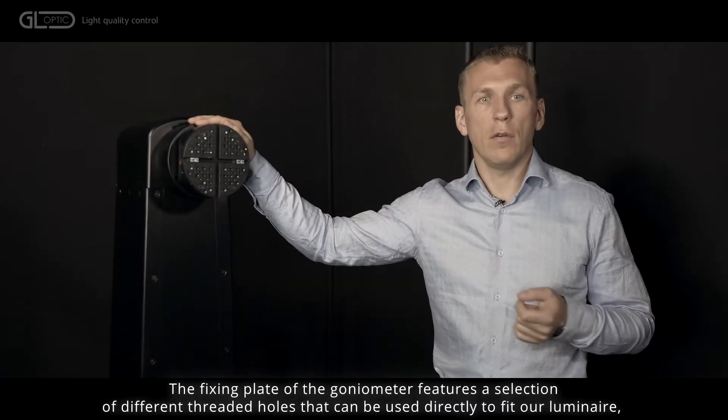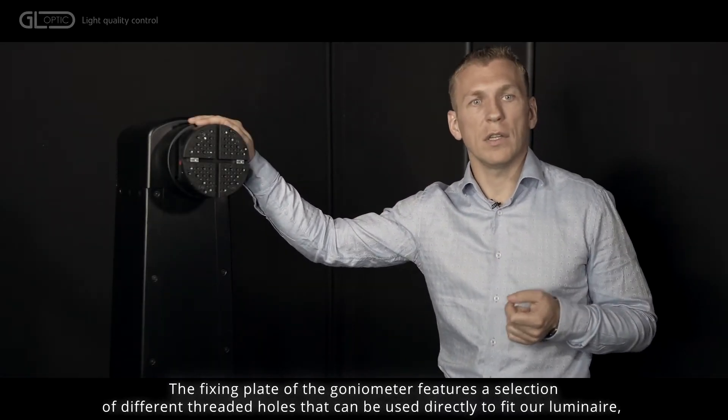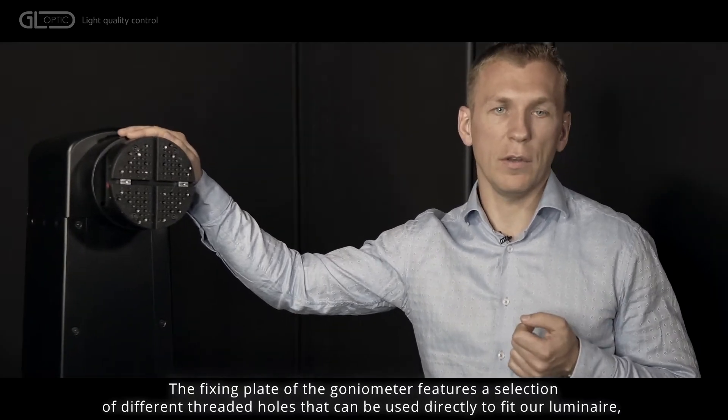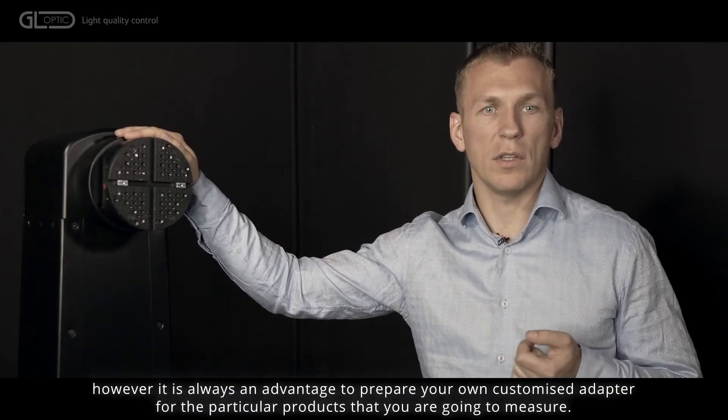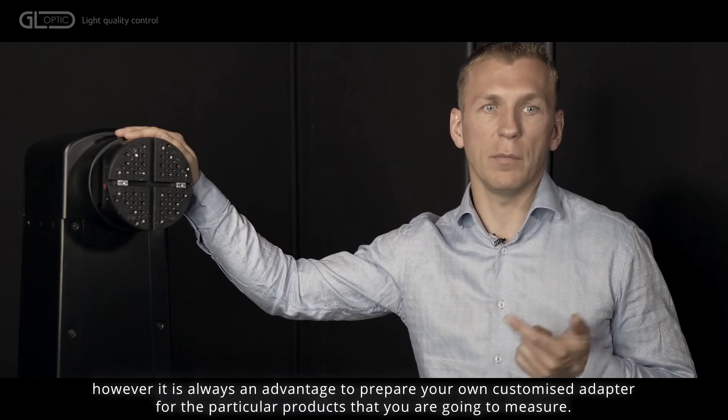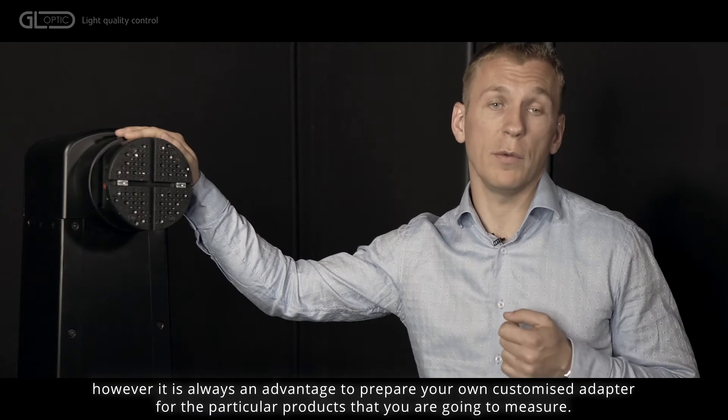The fixing plate of the goniophotometer features a selection of different threaded holes that can be used directly to attach the Vitaoo Lumina. However, it is always an advantage to prepare your own customized adapter for the particular products that you are going to measure.